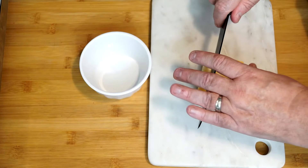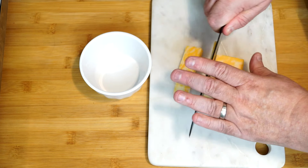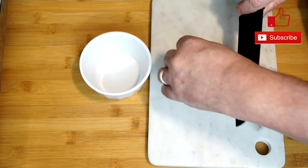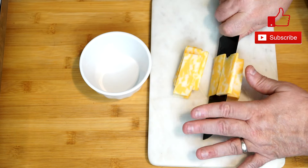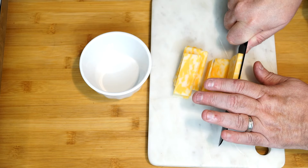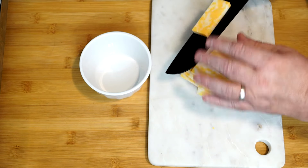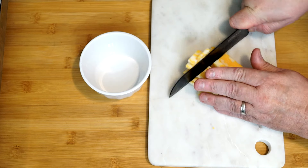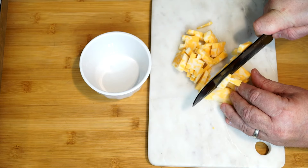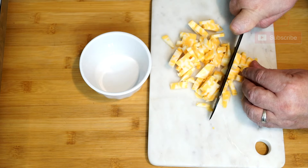We're going to move to our cheese. I have about four ounces of Colby Jack cheese here. I could use a grater to shred this, but it's really not necessary because it's going to cook up in the oven anyway — as long as you cut it in smaller pieces. It's a lot easier to clean up the knife than getting the grater out. So I'm just going to slice this into smaller pieces and distribute them over the top of the hash browns. Just cut them into slices, then turn it around and cut the other way. Four ounces of cheese, ready to go — no muss, no fuss.